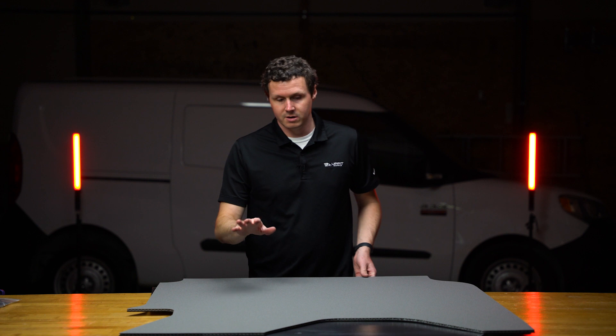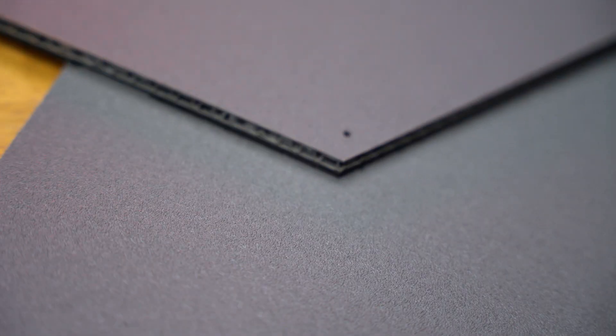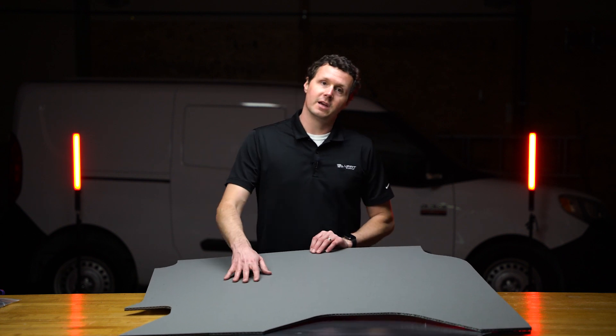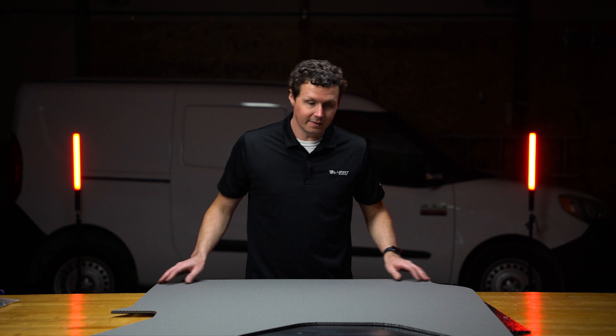Here we have a gray finish liner. When you get the gray, it has this textured finish to it, which I think helps hide scuffs and scratches a little bit better — it's a little bit more durable. If you get it in white, it does not have this textured finish. Gray is by far the most popular, so just take that into consideration.